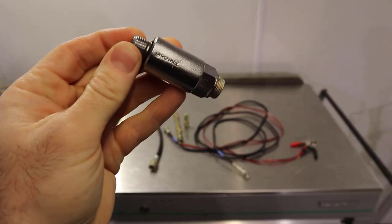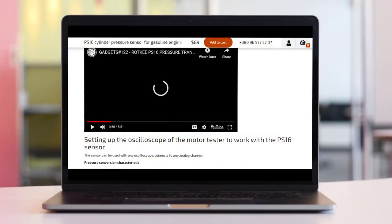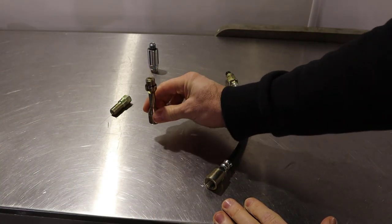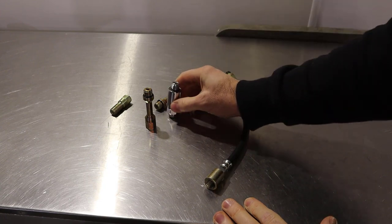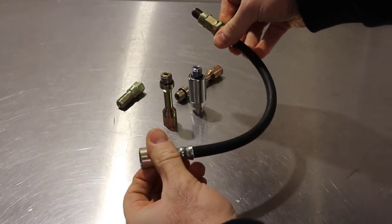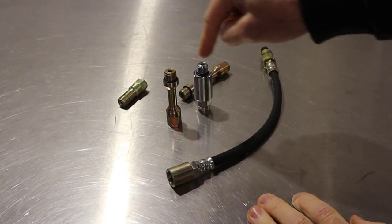Rockkey recently sent us their PS16 in-cylinder pressure transducer, and after watching one of their videos they recommended using as short a solid connection as possible when taking the measurement, rather than opting for the flexi hose. So what we're going to do is take a comparison and have a look at how different the two waveforms are.